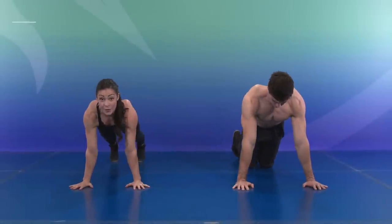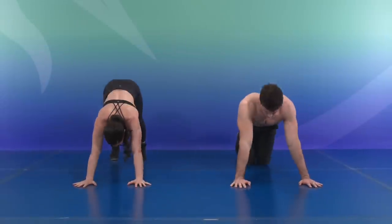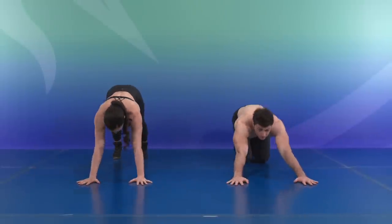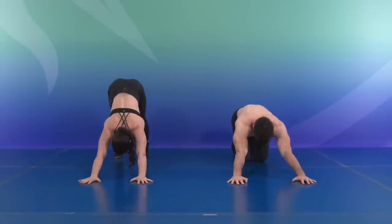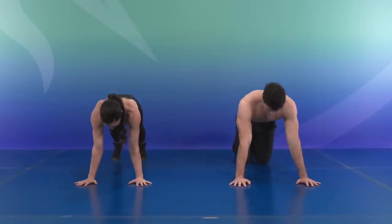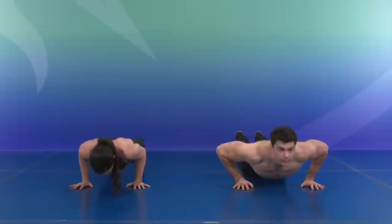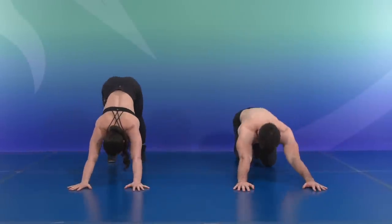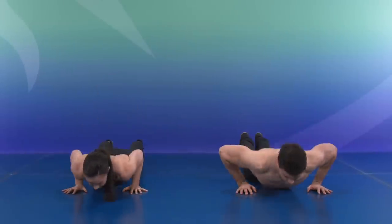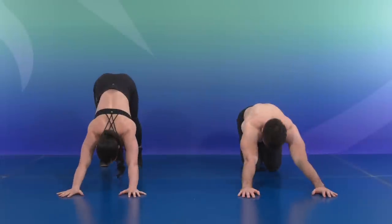Staying there, we're going to get a little bit more warmed up. We're going to push up and push back. Here we go. One, two, three — keep that core strong — four, push, five, six, seven, eight, nine, and ten.